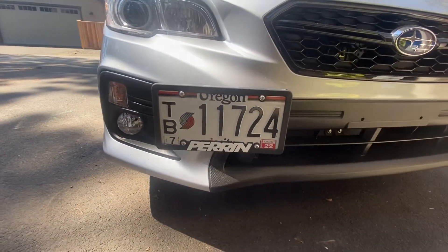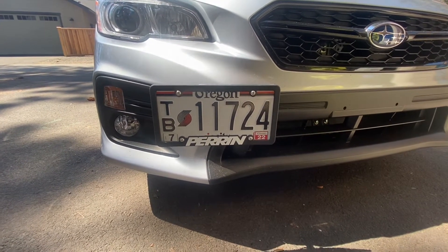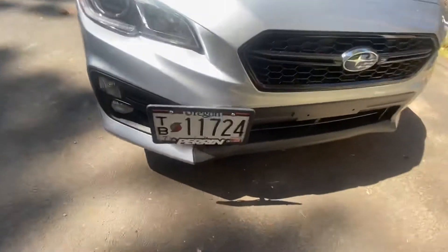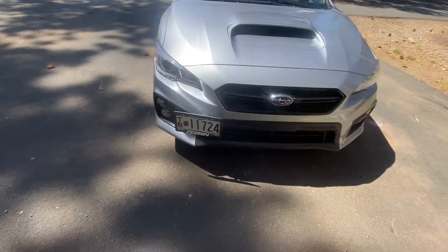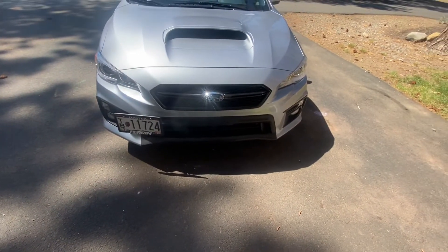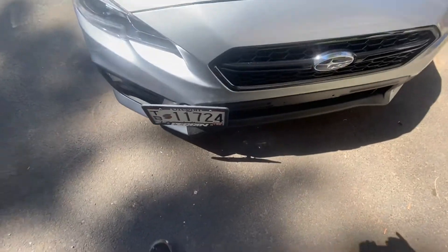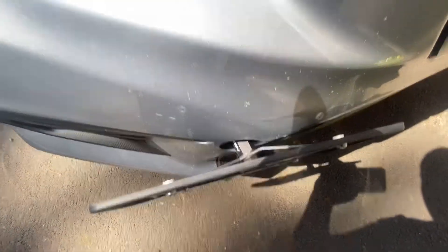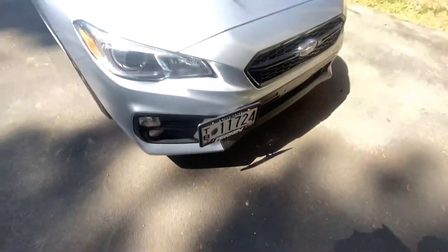Got everything on there, torqued to spec. The first part is 50 foot-pounds, the second bolt that goes in is 30 pounds. Nice and clean — it's kind of staggered with the bumper. I think it's the best option out there. There are other options for the relocates; however, this is definitely a quality CNC machined product. Super sturdy once you get everything put on there.